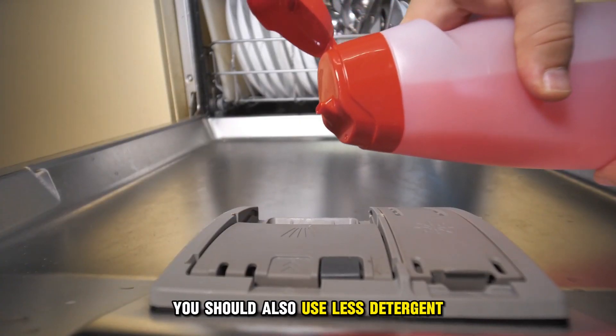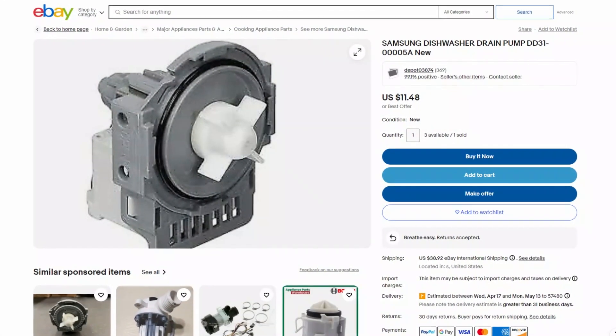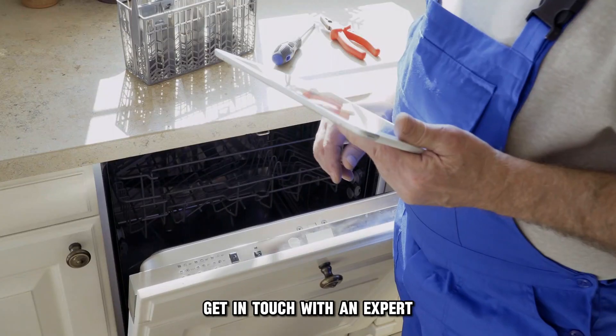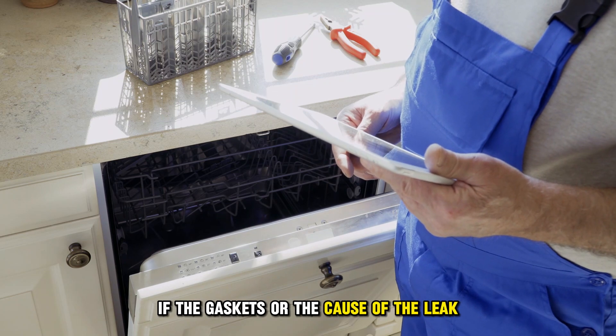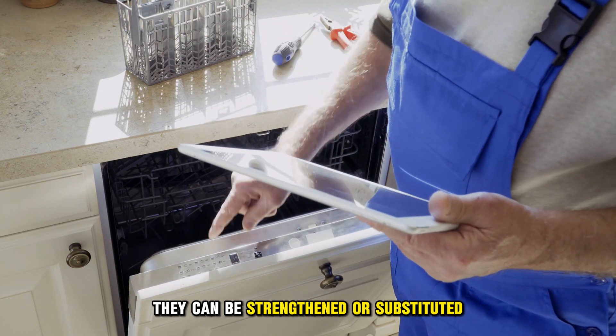You should also use less detergent. Inspect the pump. Check the pump to confirm whether it's working properly. If it's damaged, get in touch with an expert repairman to have it replaced. If the gaskets are the cause of the leak, they can be strengthened or substituted.